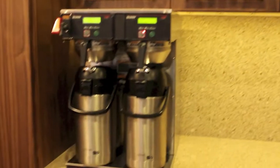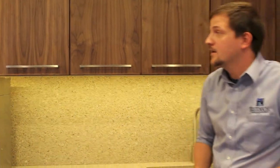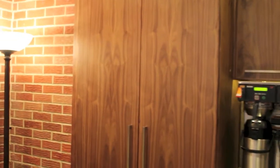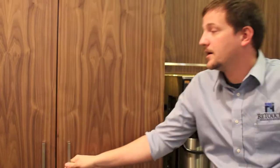We hardwired a double air pot bun coffee maker. It can do two pots at once and has four pots total, so they can crank up more than enough coffee to keep everybody happy. On the end, we put in a pantry cabinet that has pull-out drawers for coffee cups and coffee fixings to make it as easy to use as possible.